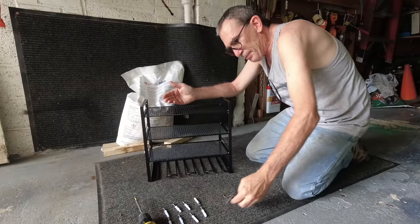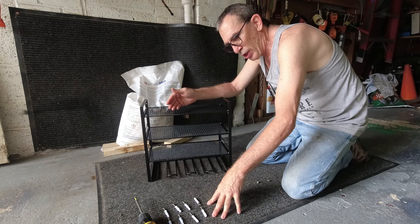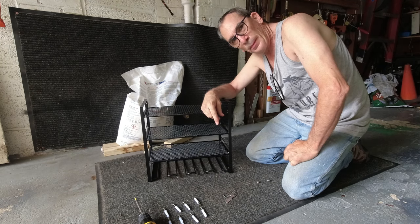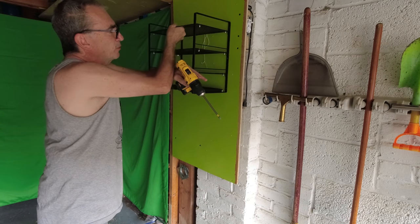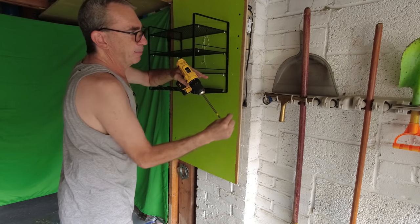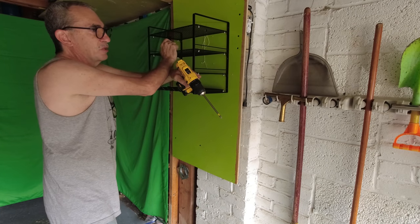We're all set. If you have masonry or wood or whatever wall type you have, grab yourself a drill, level it, and do the best you can. There are no hooks, so you put the hole in, put the screw in — you're going to have to basically hold it and drill it.